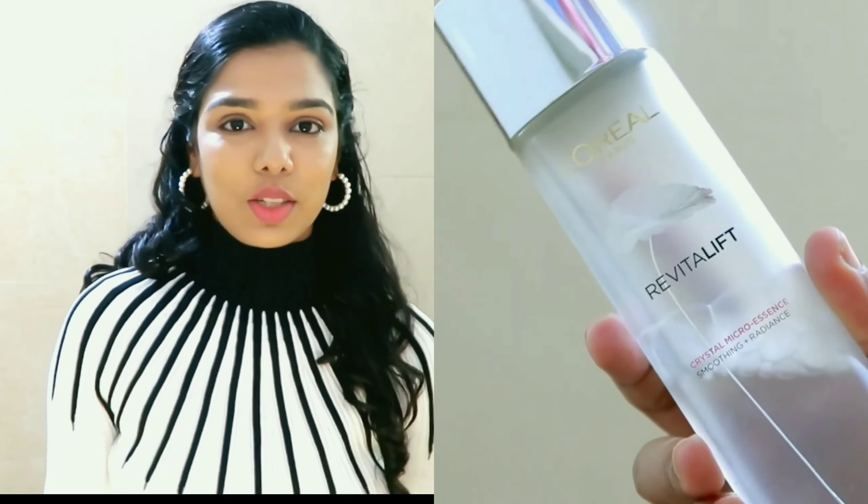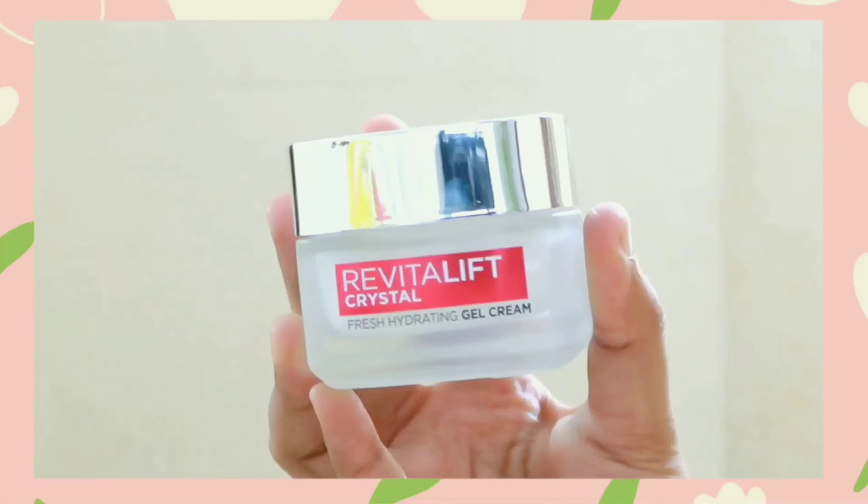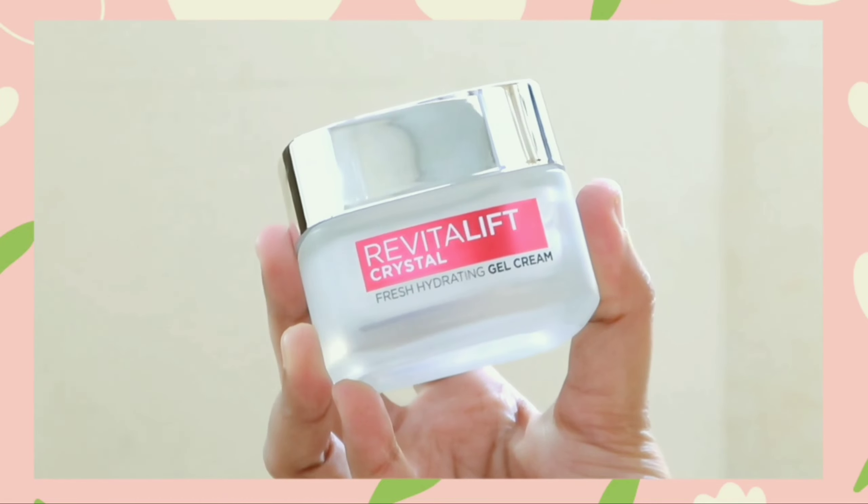This is a new edition of the L'Oreal Parasola Crystal range. We already have a liquid skincare line. The texture is dark and it has consistency on the skin. This is a gel cream type of product. This is the L'Oreal Parasola Revitalift Crystal Gel Cream.